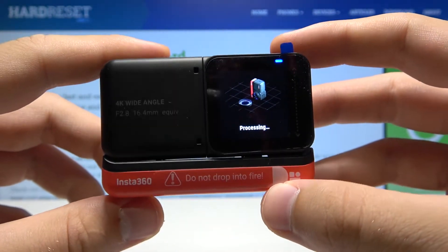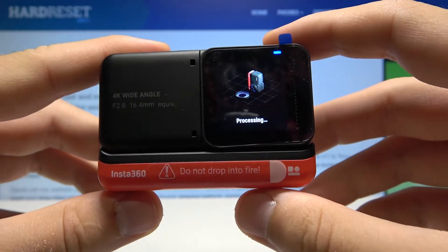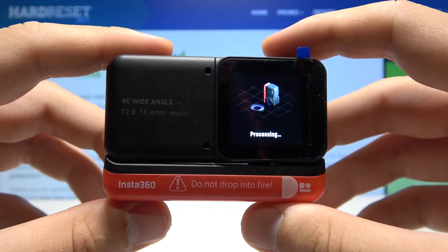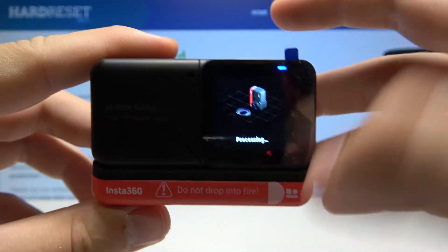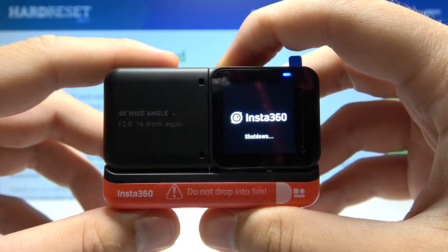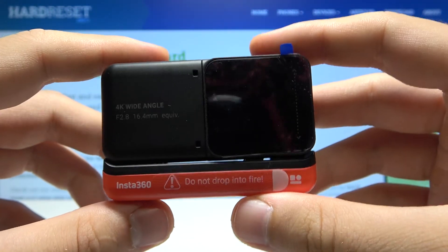I'm going to skip this process because it takes too much time, but that was just the preview of how we can reach this option and how we can properly place the camera. That's how it looks — thank you guys for watching, leave thumbs ups, comments, and subscribe to our channel!